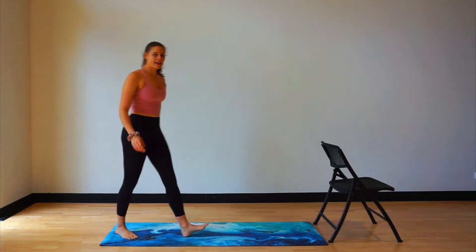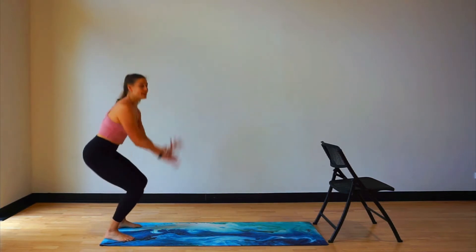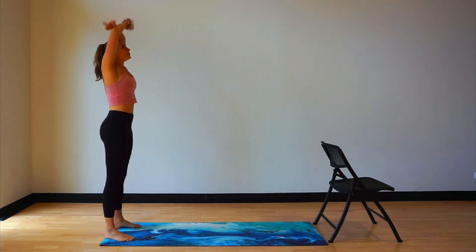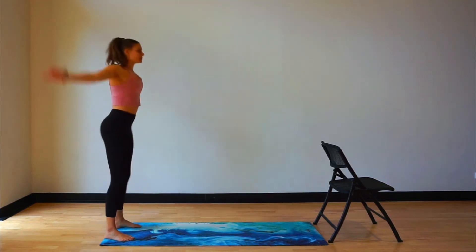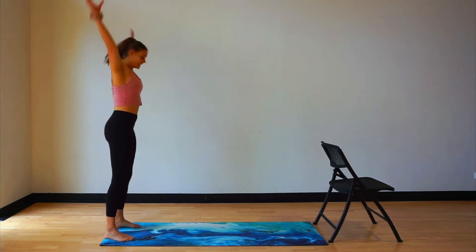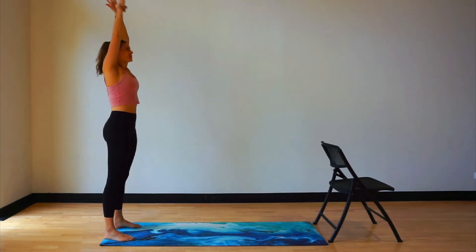So we're going to find ourselves at the end of our mat. We're going to go for a little bit. Inhale here, exhale. Inhale, exhale. Inhale, exhale. Just a few more here — four, three, two, and one.